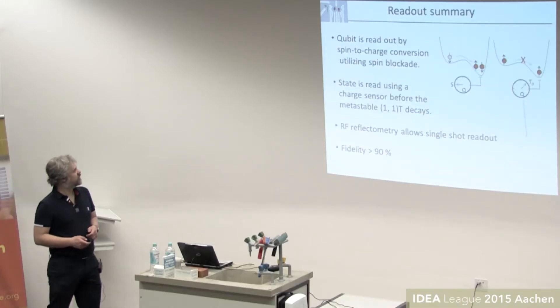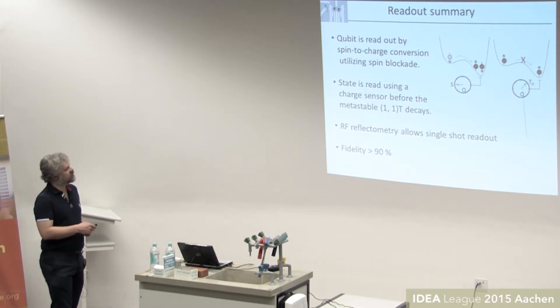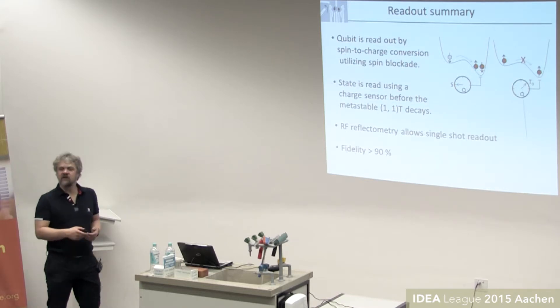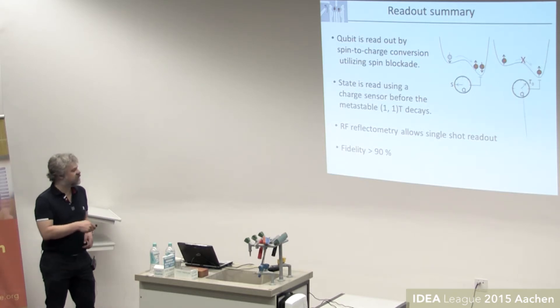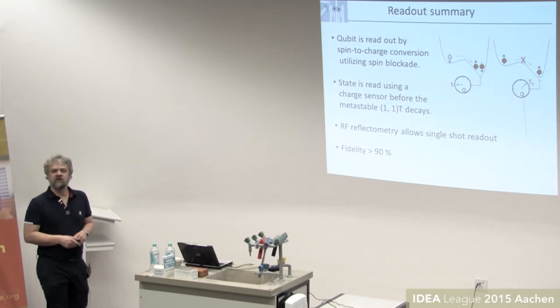Summarizing the readout: we use spin-to-charge conversion via spin or Pauli blockade, mapping the spin onto a charge state, then distinguish the charge state before the metastable excited state can decay. Typical experiments rely on RF reflectometry, and fidelities are certainly higher than 90%, depending on how much you push it.